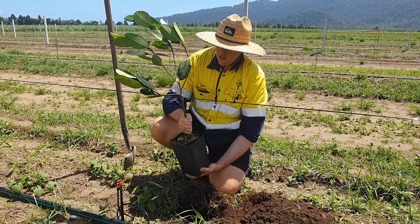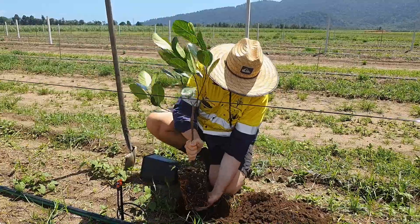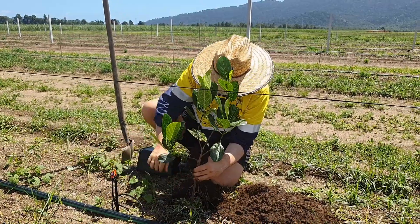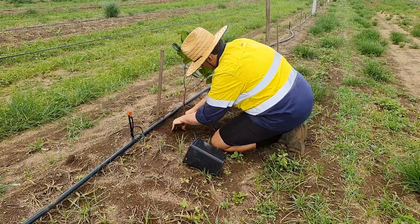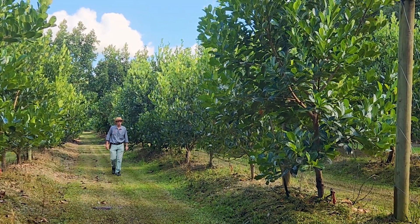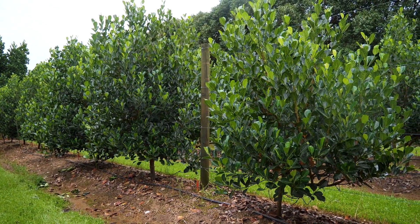Before the cuttings are planted in the field, they must go through a hardening-off period of about two weeks. At this point the cuttings are ready to be planted in the field. Here we have an example of 17-month-old jackfruit cuttings planted on a trellis system at three-metre spacing.